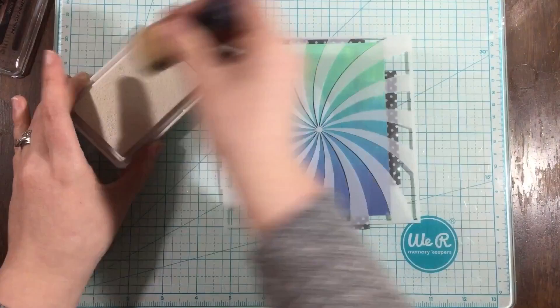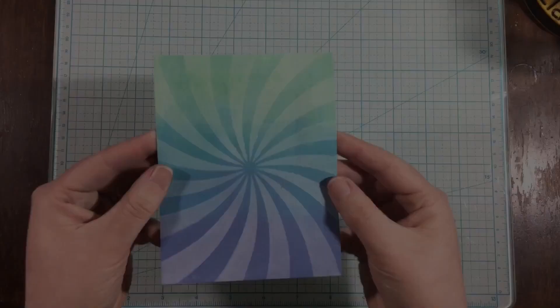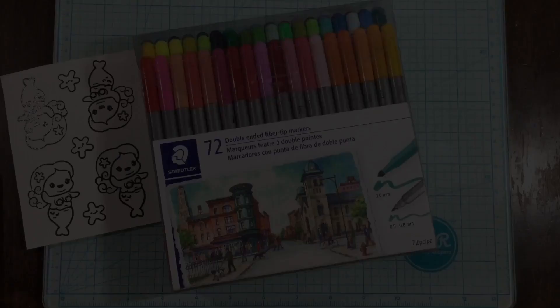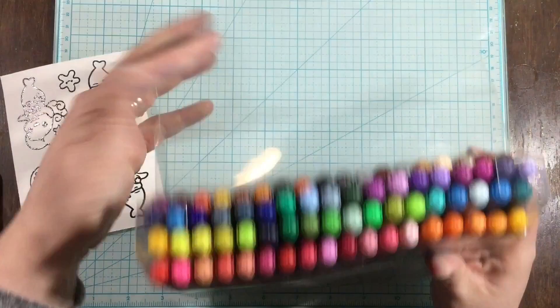Now I have this swirl stencil from Kindred Stamps, some white pigment ink, and a distress inking tool. I'm just going to pounce on some of this white ink over the top. I know you can't feel it, but I'm touching it because it's so smooth — I put so much pressure on with the brayer that the ink is just really smooth and chalky. That white pigment ink is going to dry back as it dries and it just has this ethereal effect. I love it.